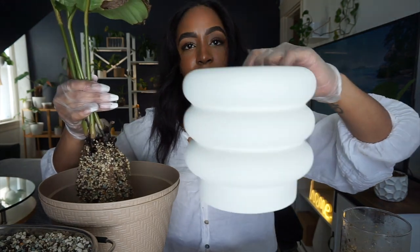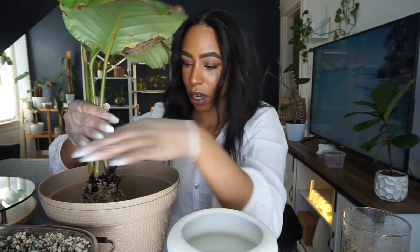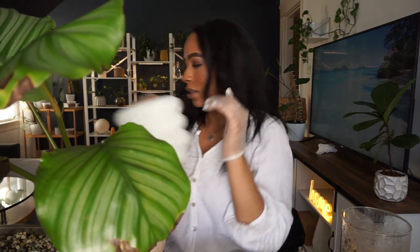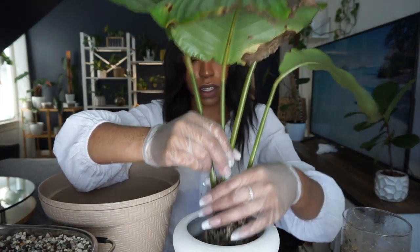I'm going to repot her in this bubble pot that I got from Walmart — super cute — and I am going to be adding leca to the bottom. I started using a new pesticide for my plants, which I'll probably talk about in next week's video. I've just been working so much but my schedule changed for the better — I have more days off. I think it's actually going to work for my plants. I put too much leca in, yeah too much, so I'm just going to take some out and sit her down.